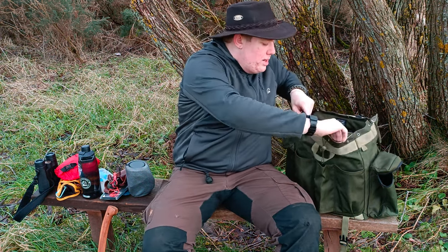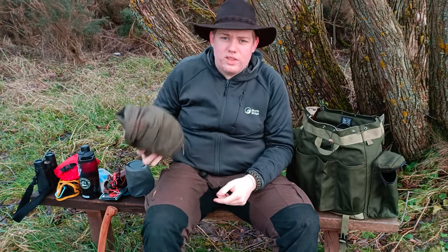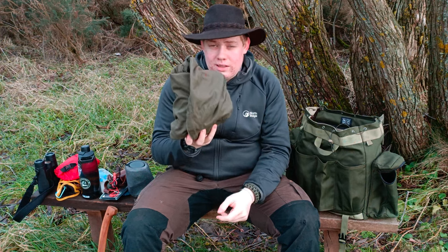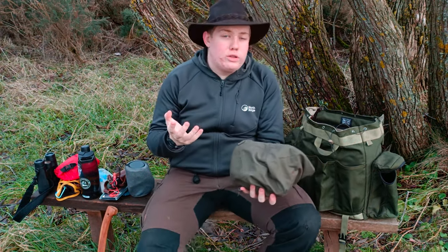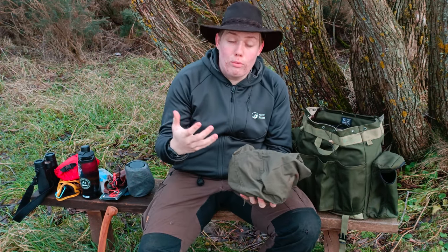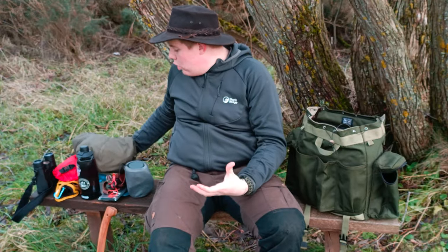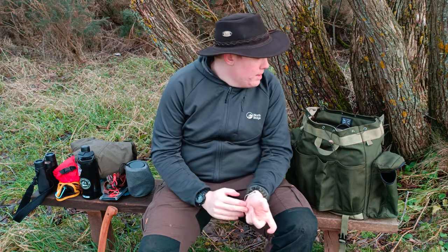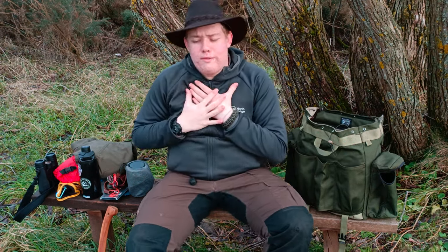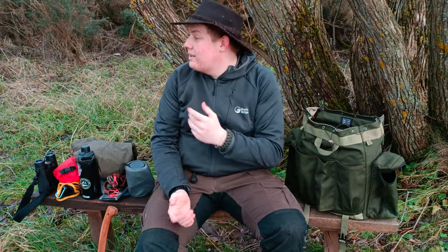We have a drawstring closure here which just cinches in a bit. Right in the top, one of the first things I have is my smock. You've seen this plenty of times - if you want to know more about this, check out the video on my bushcraft and outdoor clothing. This basically acts as my shell layer in the woods doing bushcraft. It's currently December, about four or five degrees. This smock does a very good job at cutting the wind and keeping me safe around fires, and it's got a decent hood on it.